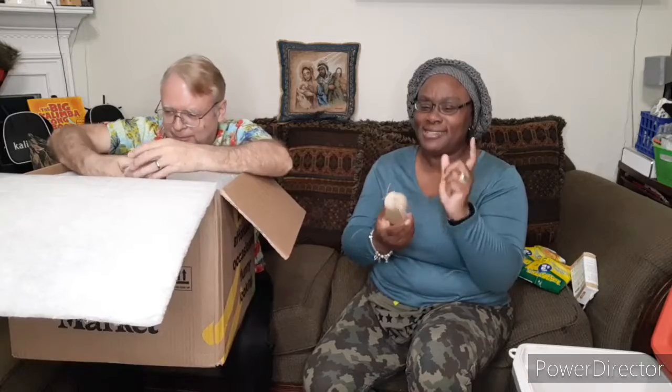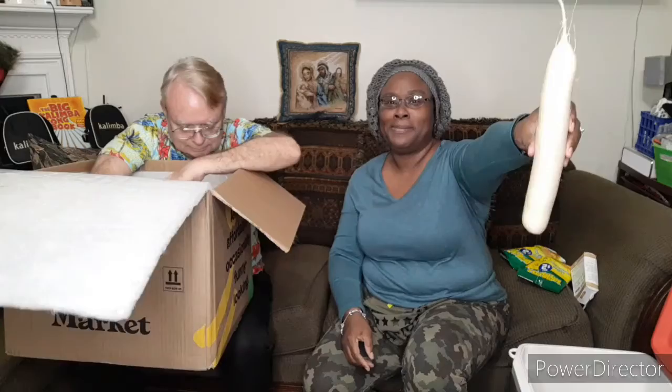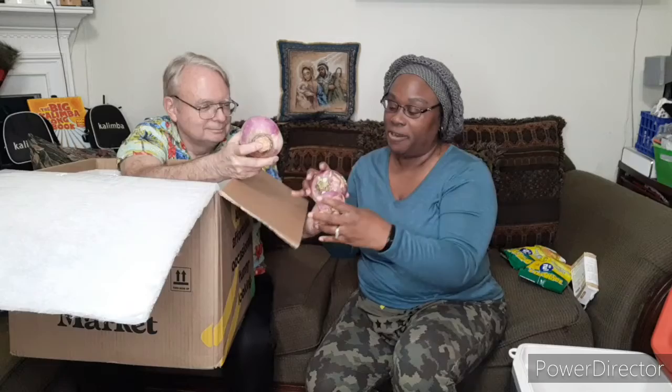A daikon radish — I remember the description mentioning it but I'm not really sure. I'm going to have to look this one up. Lisa's my go-to for these things. I'll check the list too — they started putting pictures by everything for those of us who don't know all these vegetables. And purple top turnips.